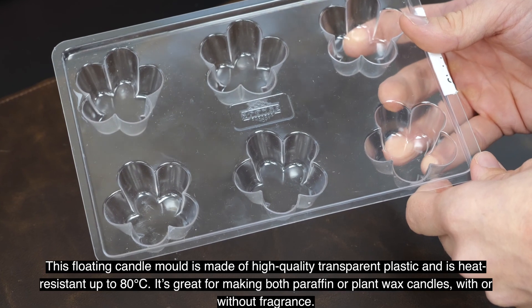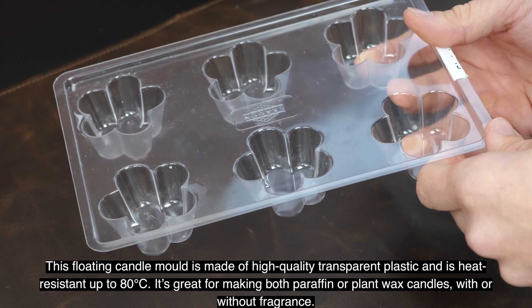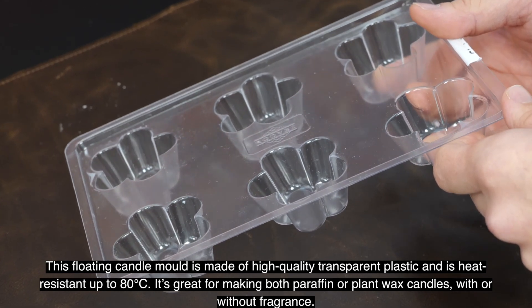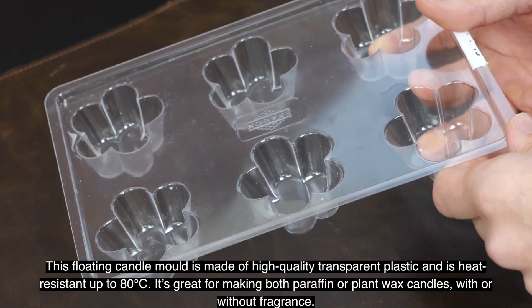This floating candle mold is made of high quality transparent plastic and is heat resistant up to 80 degrees centigrade. It's great for making both paraffin or plant wax candles with or without fragrance.